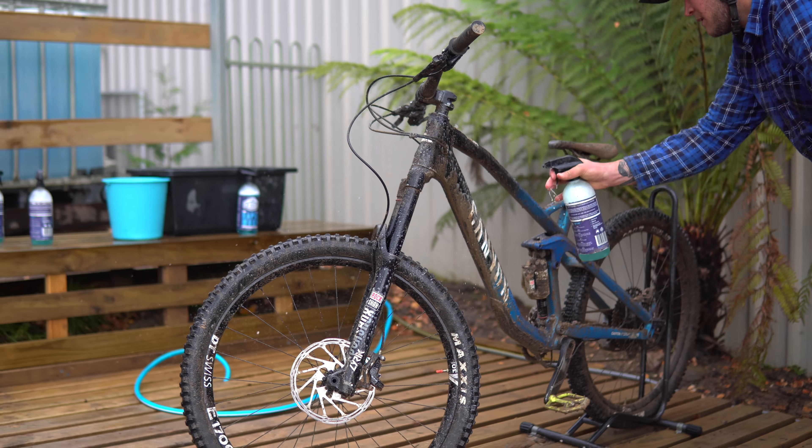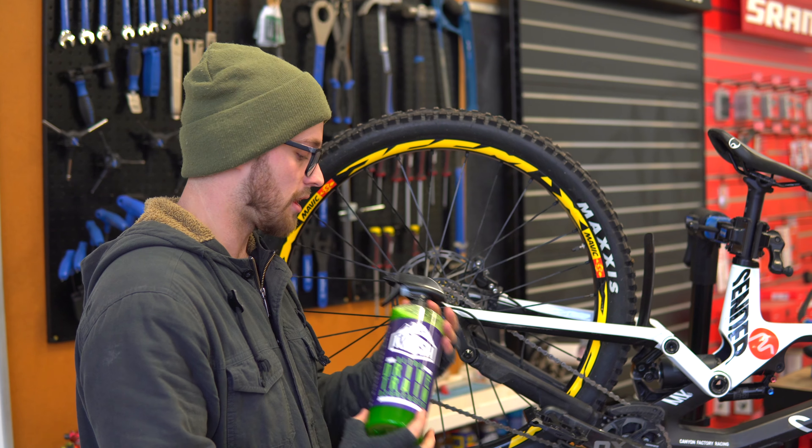Hey, I'm Tyler. I'm the Bike Mechanic here at Maydena Bike Park. Today we're going to go over some winter maintenance and cleaning.